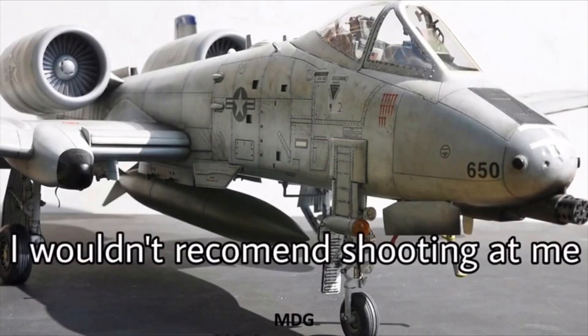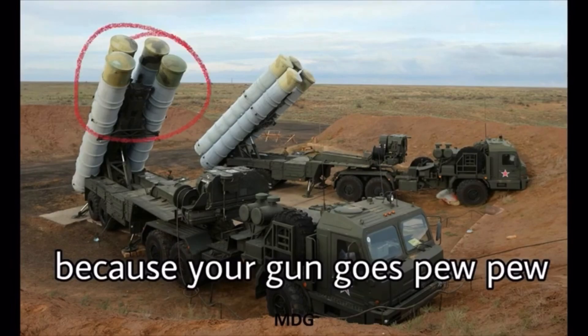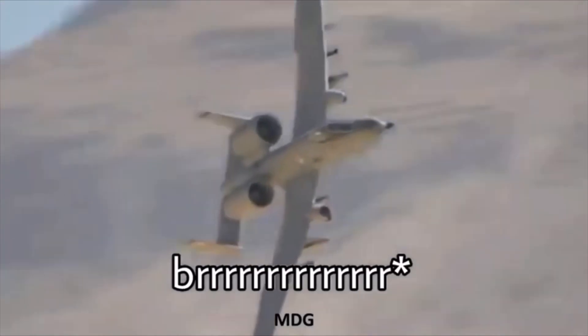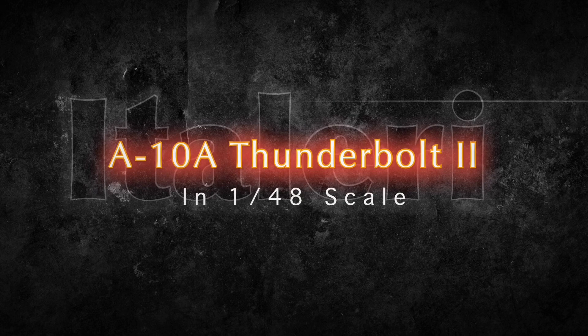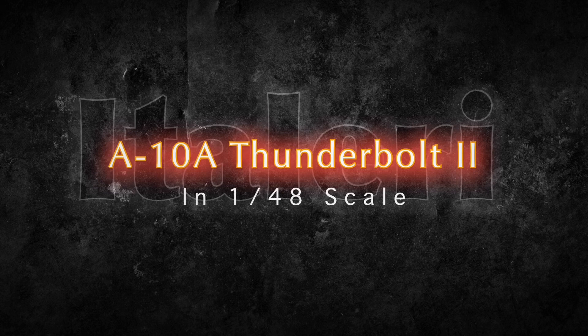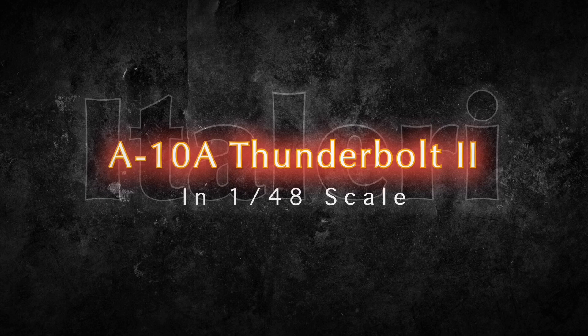It's really simple — I wouldn't recommend shooting at me because your gun goes pew pew, but my gun goes... Hello again, my name is Lenny, and this is RTB, and this is the final reveal on the Italeri 1/48 scale A-10A Thunderbolt.